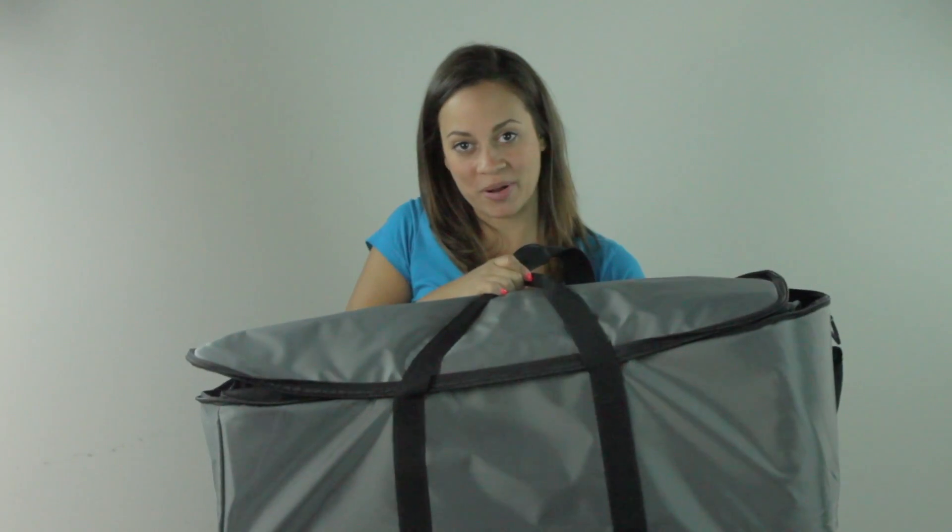And lastly, a case that fits all the components. For more information on the Amprobe AT-3500, click on the link below. Thanks for watching another video from Test Equipment Depot.